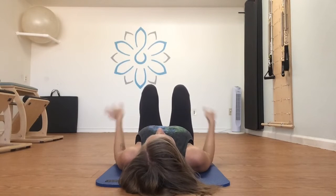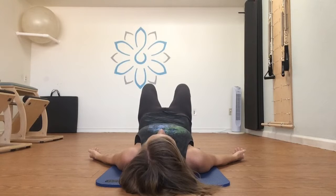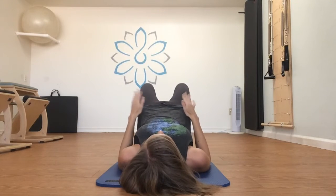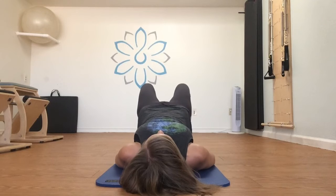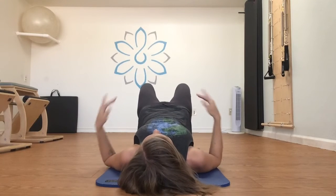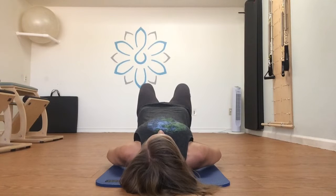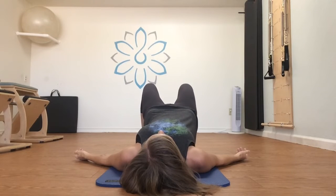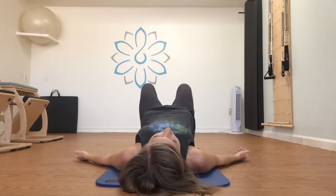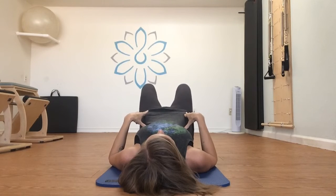Roll back up again for another variation. We did some rotation; now we're going to do some translating or shifting from side to side. Imagine your pelvis is on a skateboard — we're going to slide it over to the right, come back to center, then shift it over to the left, and come back to center, just going from side to side.